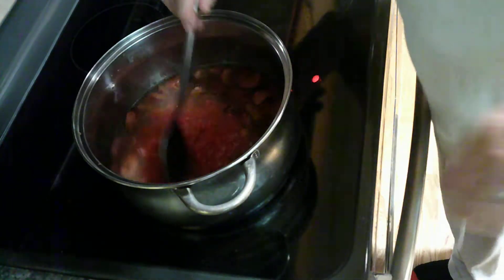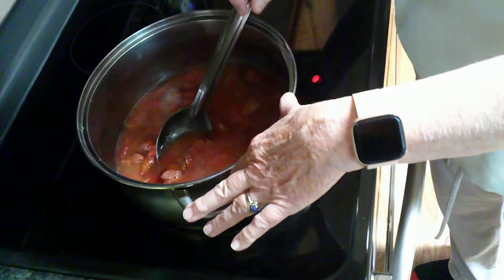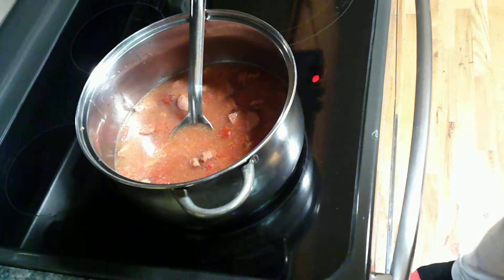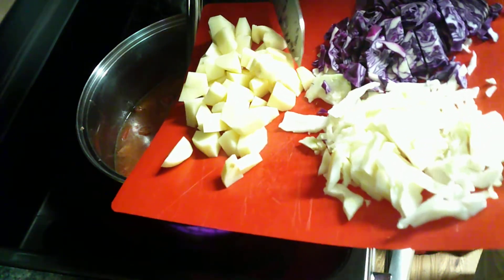Now this soup calls for two kinds of beans — great northern beans and garbanzo beans, or chickpeas. But today I'm not going to put the beans in it. I'm going to substitute potatoes. I've got three potatoes chopped up.